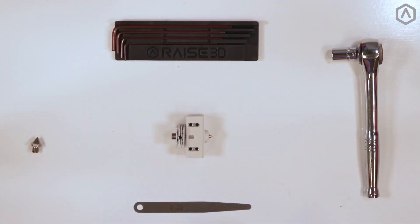Welcome to the Nozzle Replacement Guide. If you have not yet removed your hot end from the printer, visit our Hot End Removal Guide and meet us back at this step.